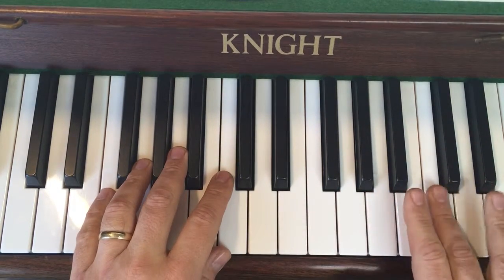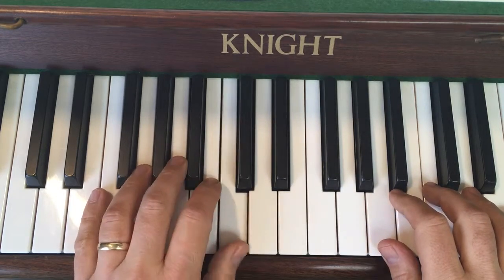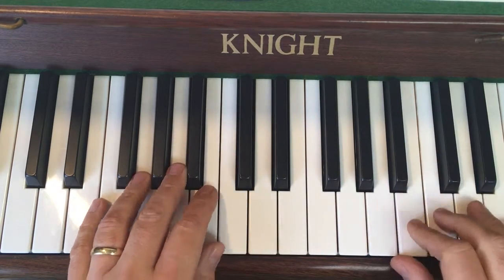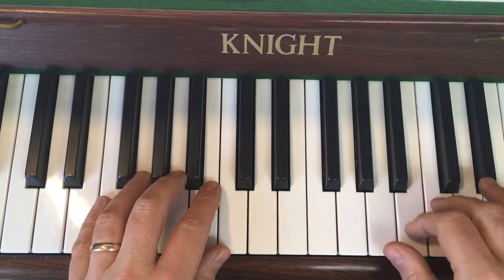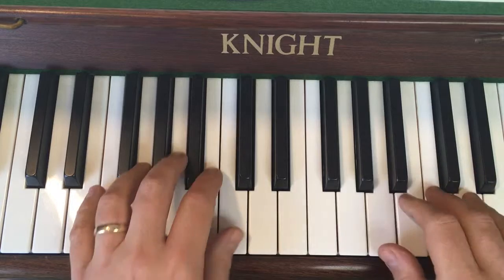Now a different right hand position — third finger up on the C. In the left hand we've got thumb on middle C. We've got some cuckoos again, so they're loud on the right, quiet on the left. Quiet, loud, quiet.